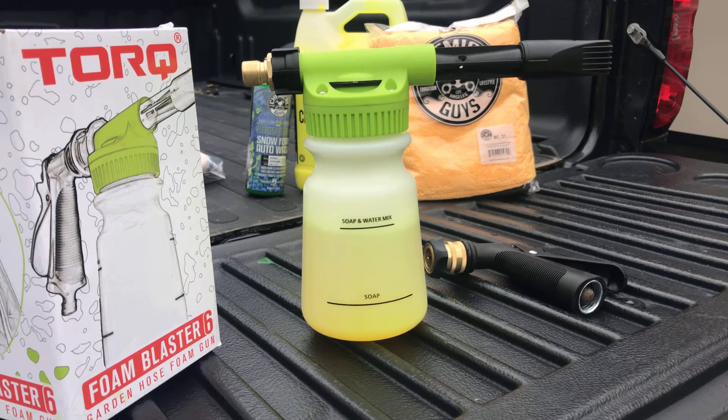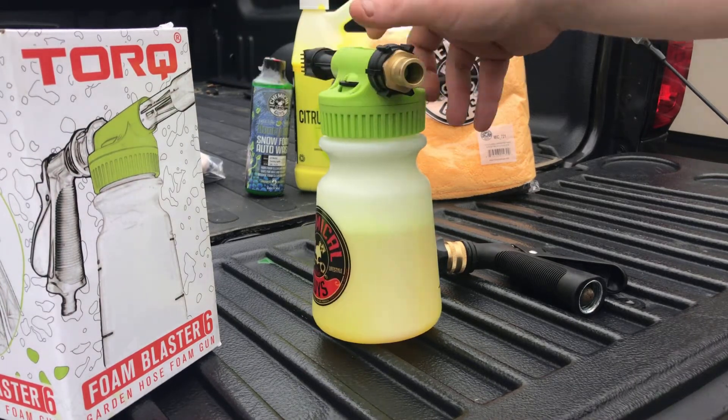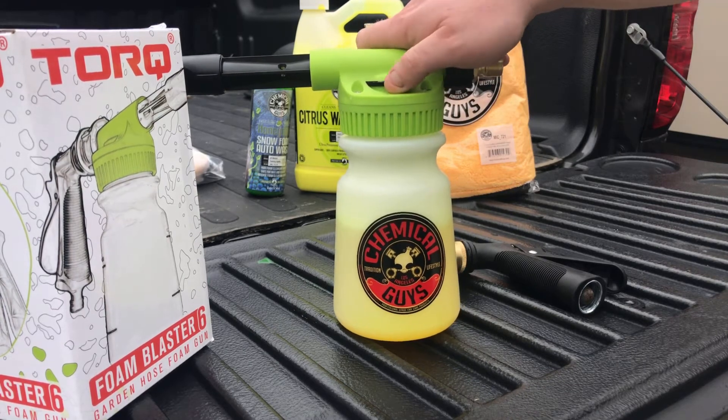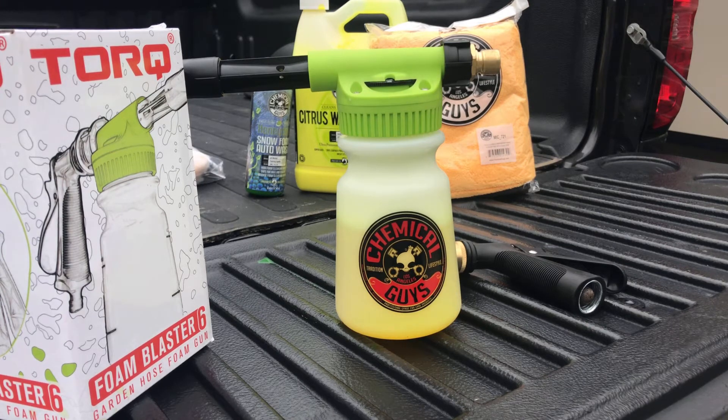Once that's done, there's an indicator on top of the bottle that spins with different settings. Depending on that setting will depend on how much soap is dispensed. In the guide, it gives you an idea of the mix — it goes from A to E, with E being the most foam and A being the least amount of foam. So it just depends on how much foam you want, as to how quickly this bottle will empty out.